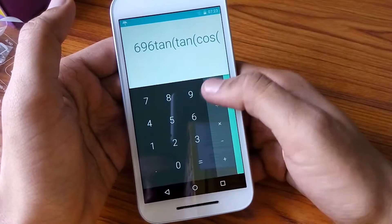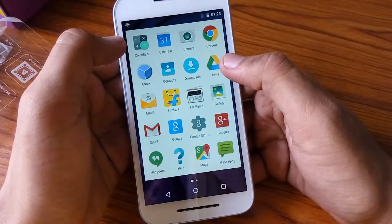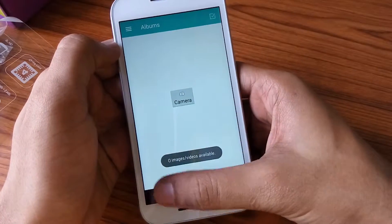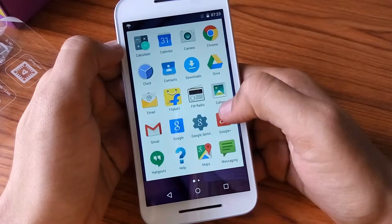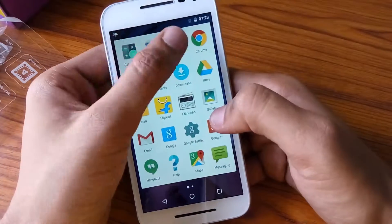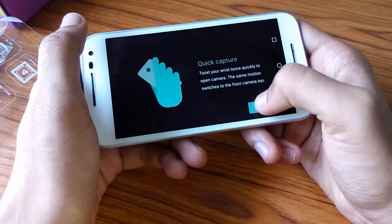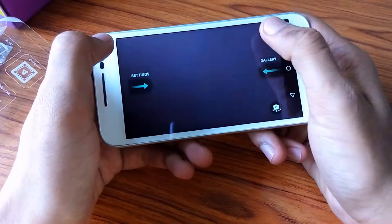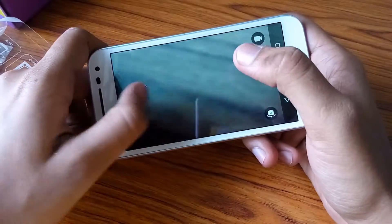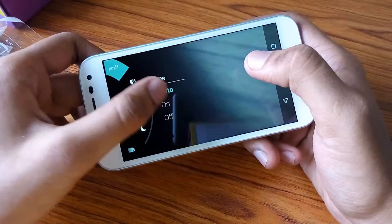Here is the calculator — it is a scientific calculator as well. There are a lot of options; you can open the gallery, but there are no images since this is basically a new phone. Let's turn on the camera and see what it offers — the 13 megapixel camera that Motorola is so famed for. I find it pretty amazing.